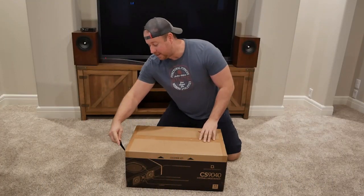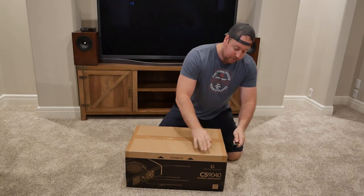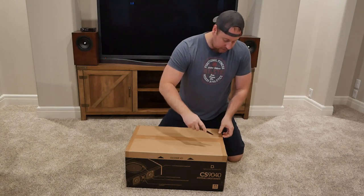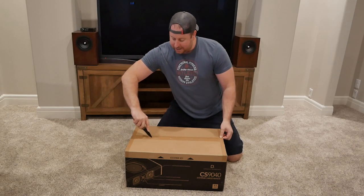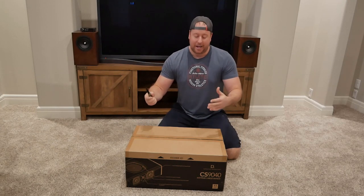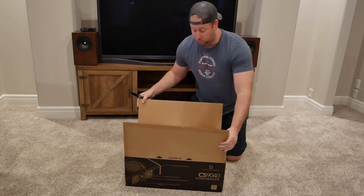You guys have probably heard of DefTek before. They have been around since 1990 and they're a pretty popular audio brand. They're now a part of the Sound United group. And even though Sound United owns several different companies, each company has its own designers, sound engineers, and is kind of its own separate company — so they're going to have a distinct sound from, say, Polk, which Sound United owns as well.